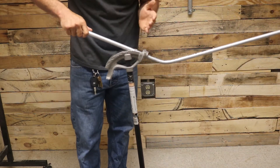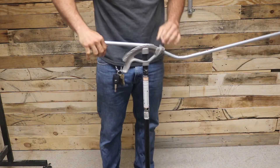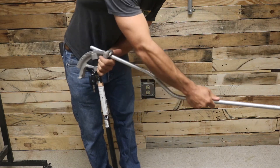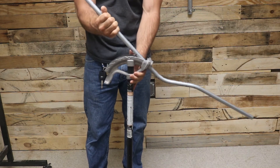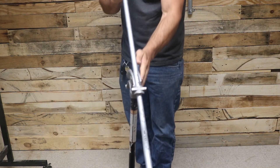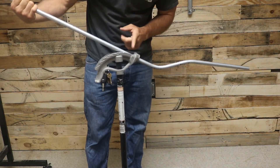Then you bend your next bend, which is a 22 and a half on the arrow — it's gonna take a little bit of muscle. There's my second bend. Then I bend the last 22 and a half. I turn my pipe around again and have the bender facing the way I measured from. Look down that pipe to make sure it's straight with the bender, then bend that last bend — also a 22 and a half on the arrow.